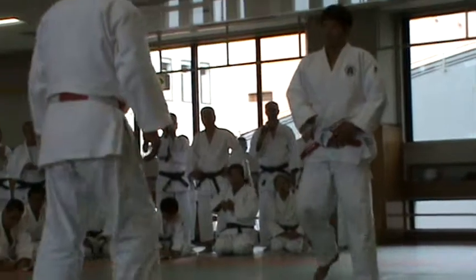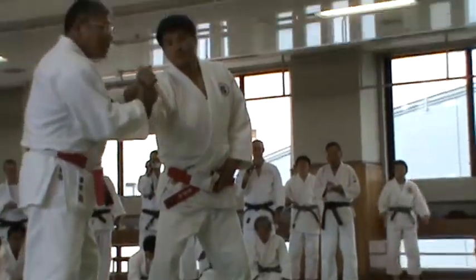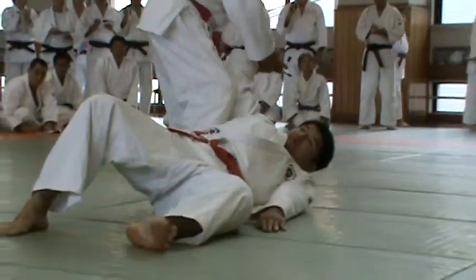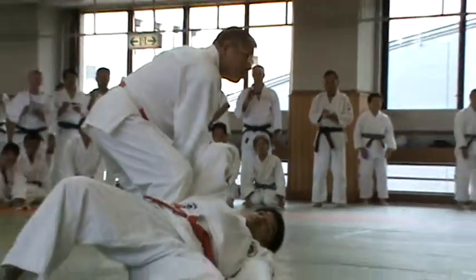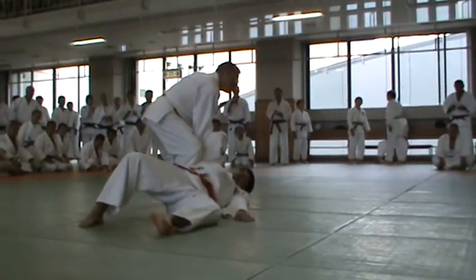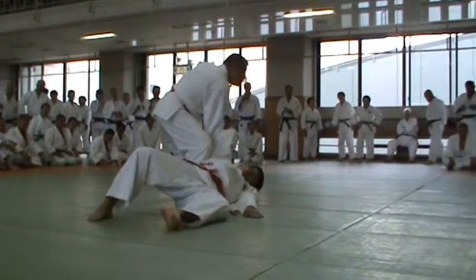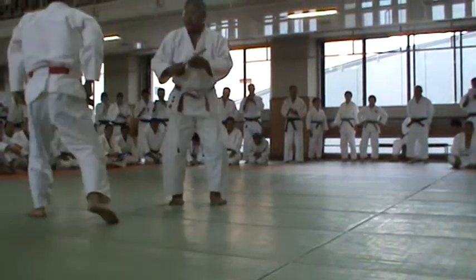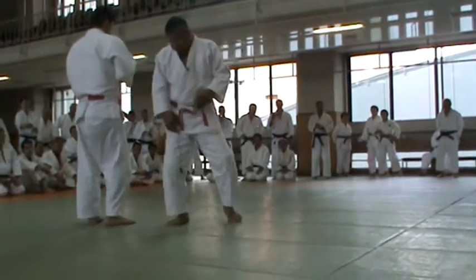Once more, I'll demonstrate the naname zuki. We're going to hold him. The three techniques with the dagger are finished.